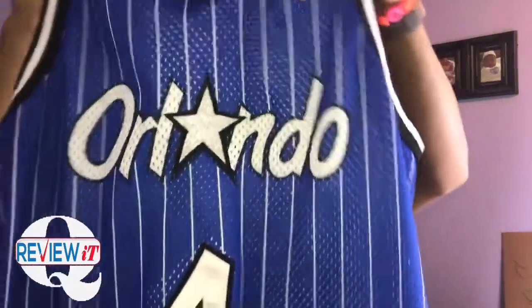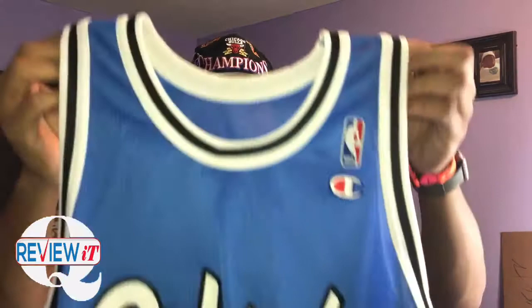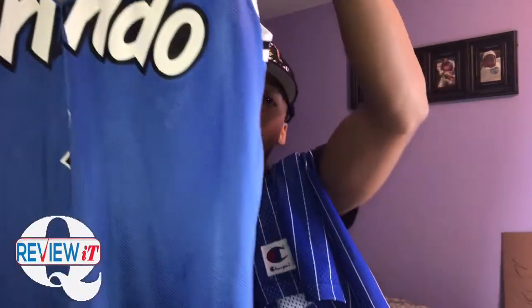Any questions regarding this jersey, please comment below. You guys know where to find me — Twitter, Instagram, Facebook. I got Q underscore L. I also got the replica of this jersey for the Champion. It's still the jersey. This one is size 44.